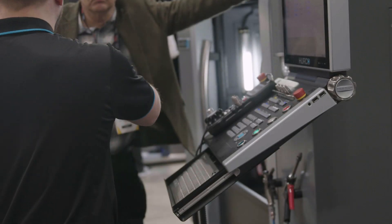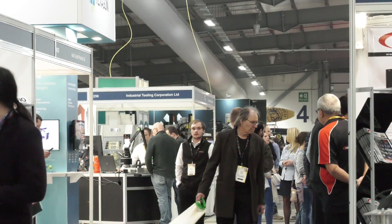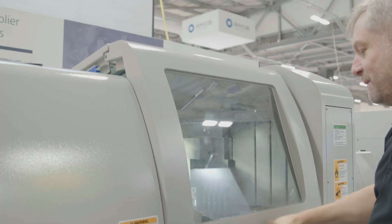We're at Herco Stance Southern Manufacturing. Two entry-level machines — is that correct? Yes, you could say so, yes.